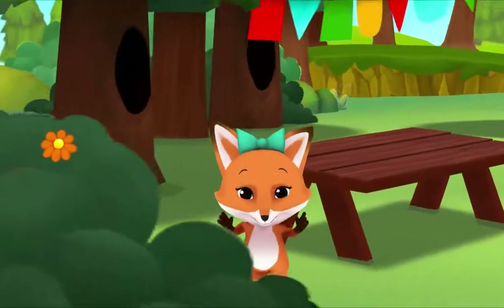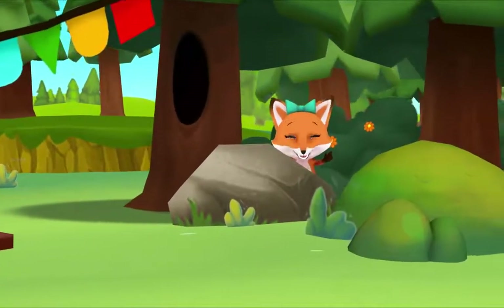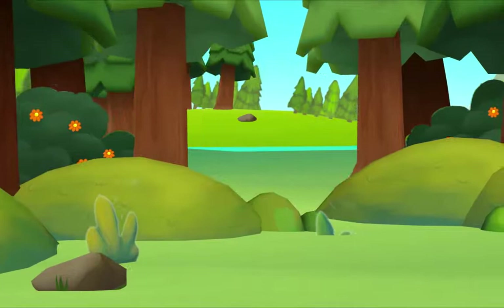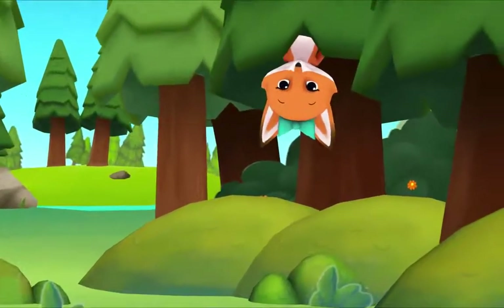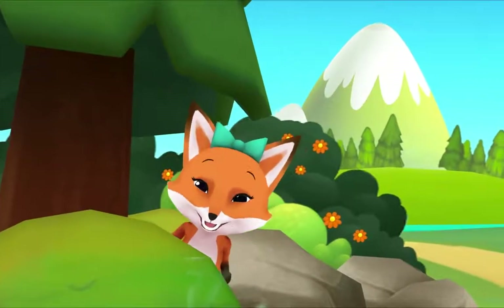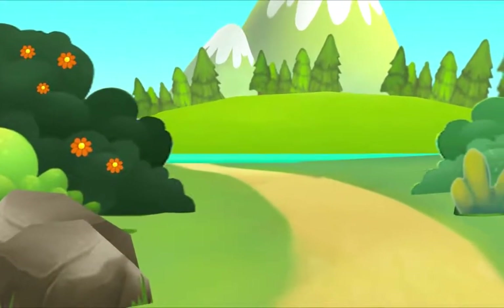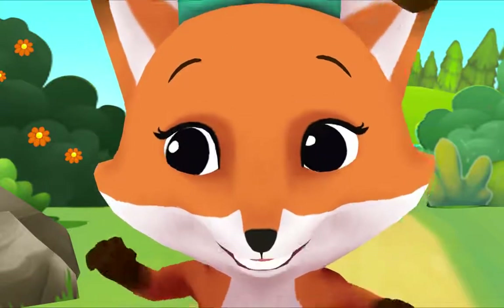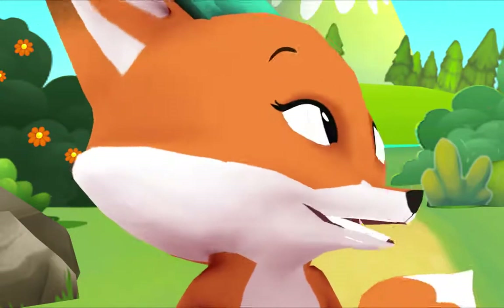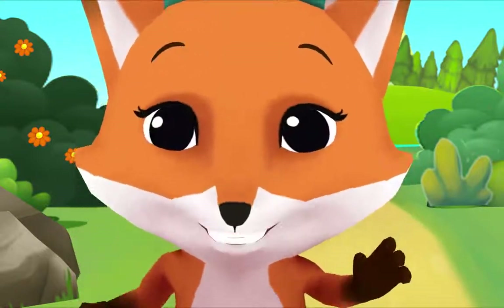Peek-a-boo, I see you! Peek-a-boo, I see you! Peek-a-boo! Peek-a-boo! Peek-a-boo! Peek-a-boo! Peek-a-boo! Now, where did you go? Oh, there you are! I'm glad we saw each other today.